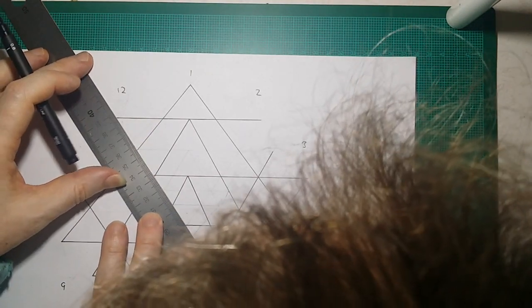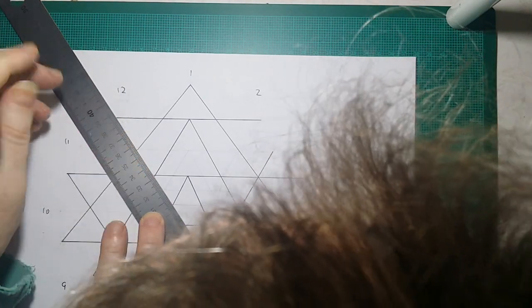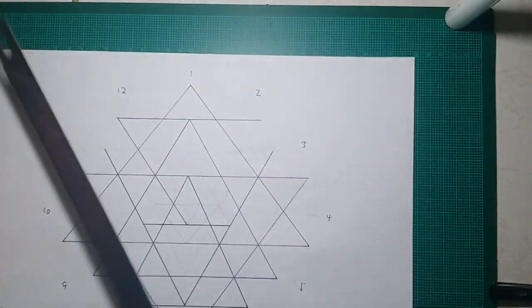Now this is where your accuracy will show up, because this one here should just about be accurate. Again, you'll probably find that it's maybe out by half a millimeter there.